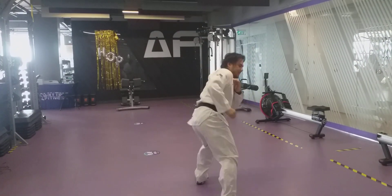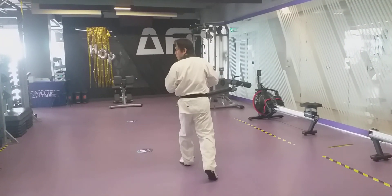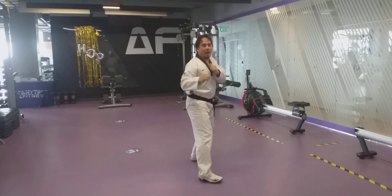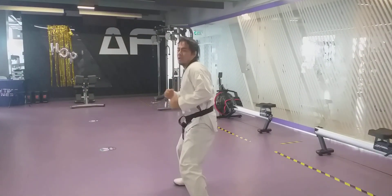Sit and back. Chase foot — same. One, look at your heel, land in front and back. Twisting, kicking, land in front and back.